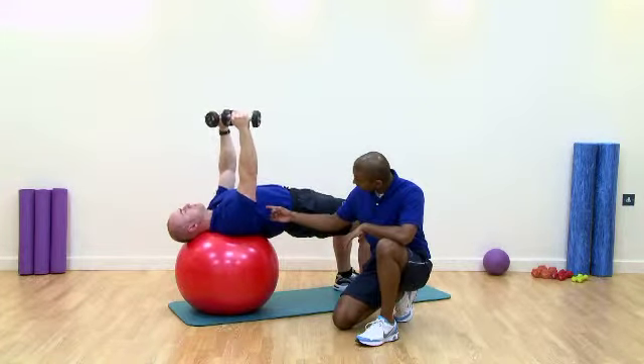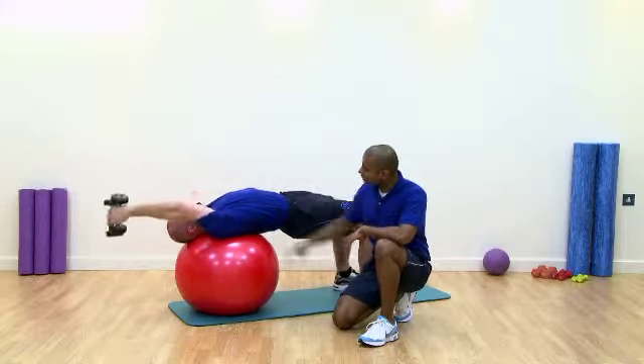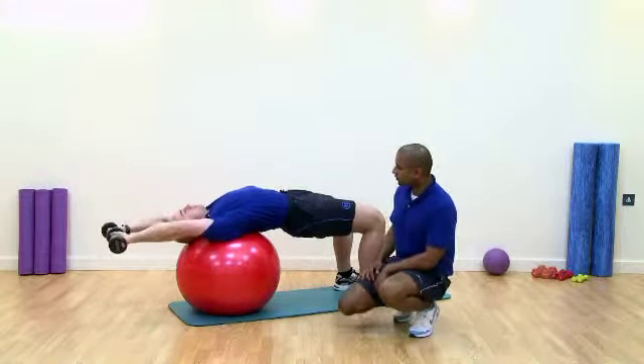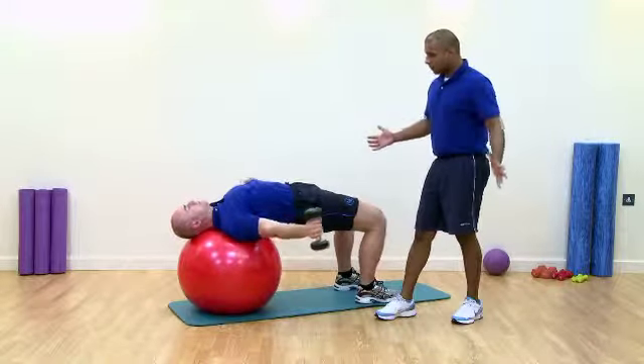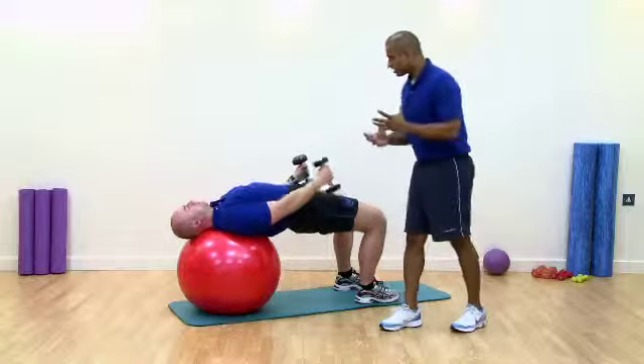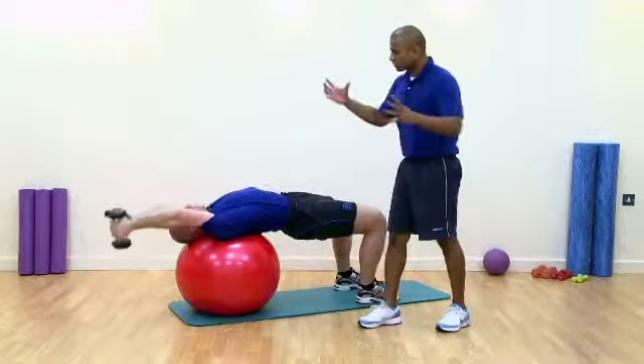When he gets set, if you notice, we have a slight thoracic extension, lumbus stay neutral, core stay drawn in. We've got serratus anterior working through here now, fighting to keep the scapula into the body. And as he pulls through, the whole purpose of this exercise is to get the timing right, that the stabilizers of the shoulder work through different ranges of movement.